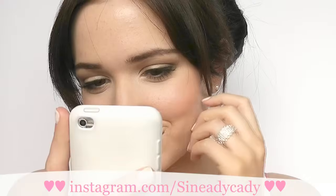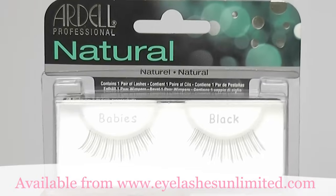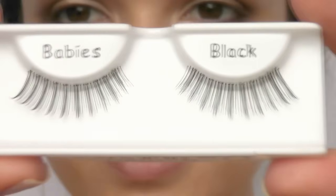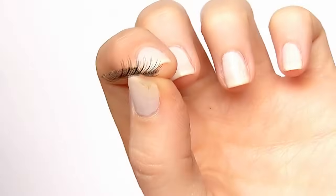Eyelashes make a huge difference to a makeup look, especially on camera or in photographs. It can be tricky to apply them but I'm going to show you two easy ways to do it. I'm using Adele Natural Baby Lashes in black. These are amazing because the band is almost invisible, so you get a really seamless finish.